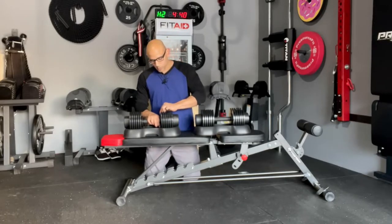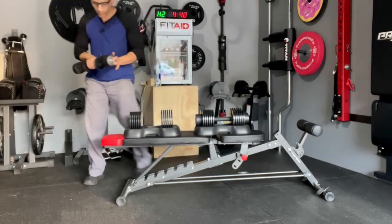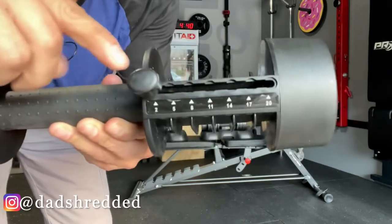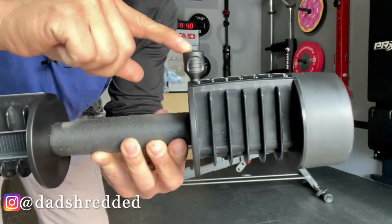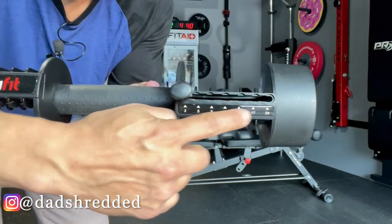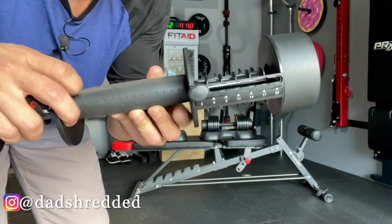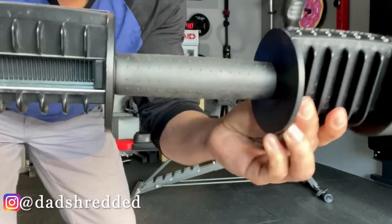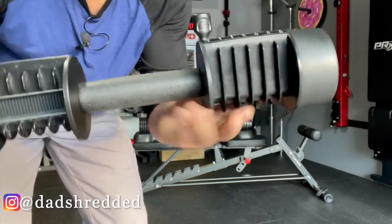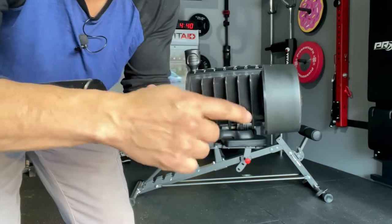Once you pick up the handle, the handle is at the lowest weight. You have the selector pin right here — that's what it looks like from the side, and this is what it looks like from the top. You have the numbers right there and these are in kilos — you have to multiply by 2.2 to get the weight in pounds. The handle is right here in the middle; you have little bumps all around it. It's rubberized, and then you can see there are some slots where the weight plates are going to go.